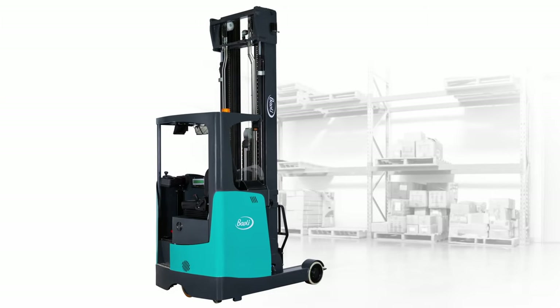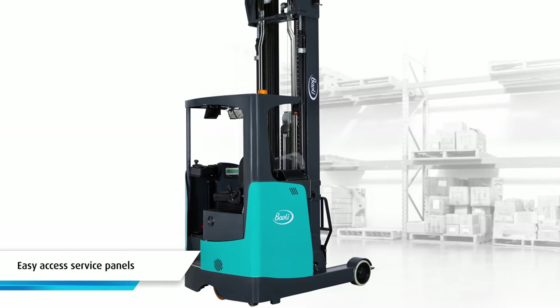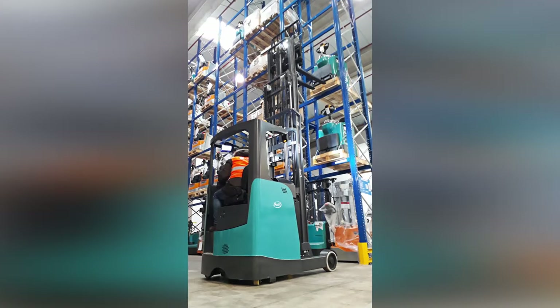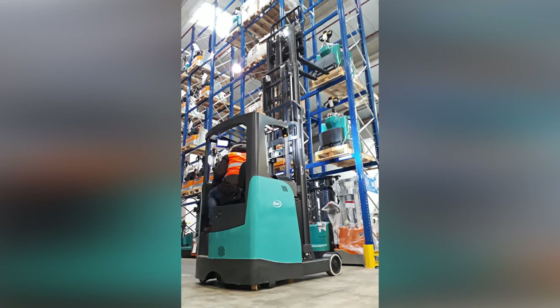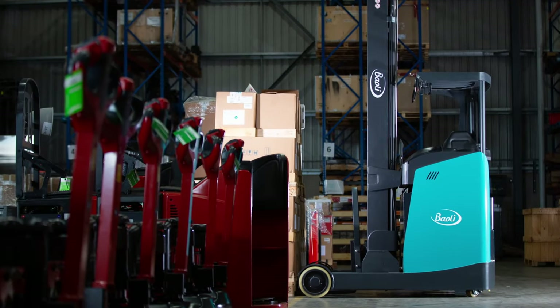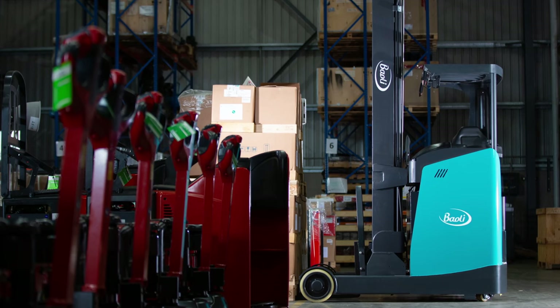To service the ER16 is easy, thanks to its zappy diagnosis system and easy-to-access service panels. The ER16 is an affordable and reliable addition for medium to large warehouses with racking systems and drive-in racking. Simply put, it's the nimble narrow aisle reach truck you've been looking for.